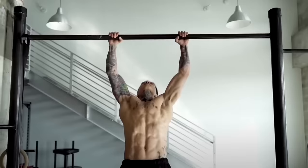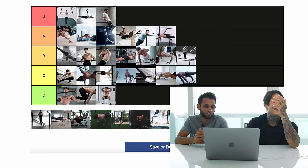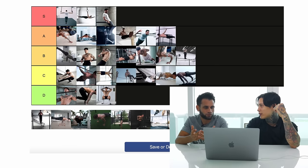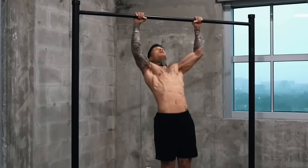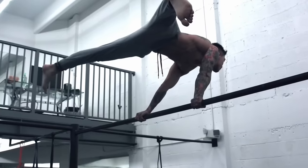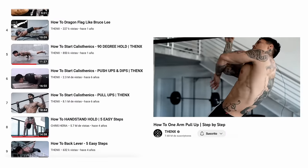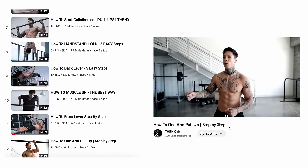Muscle-up — nowadays that feels like a beginner move, but let's be fair and say it's intermediate. Once you can do at least 15 pull-ups with good form, you have the strength to build a full muscle-up; you just need to learn the technique. Again, we have technique guides for all of these moves on the channel and in the Thenix app.